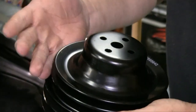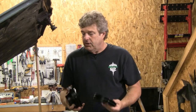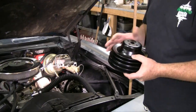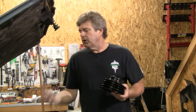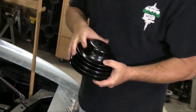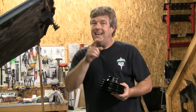You want your water pump pulley to be about the same diameter as your harmonic balancer pulley. Anytime you're running anything underdriven - particularly your harmonic balancer pulley or an underdriven water pump pulley - you're going to end up having issues because you're not turning the water pump at the same rate as your engine is running. That's why it's a good idea to keep these pulleys at a one-to-one ratio.